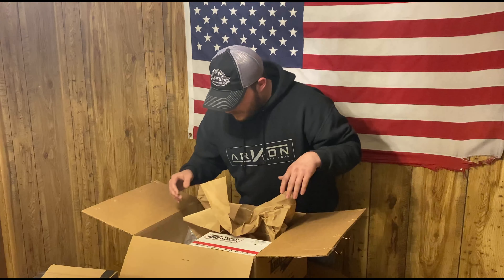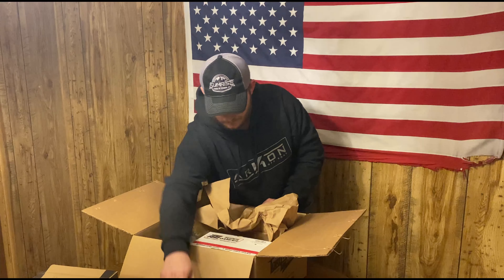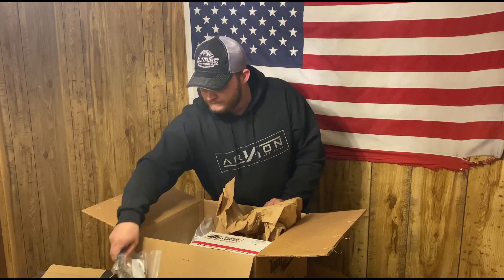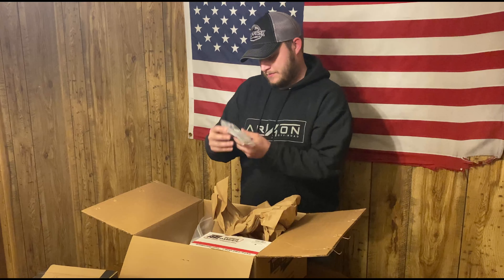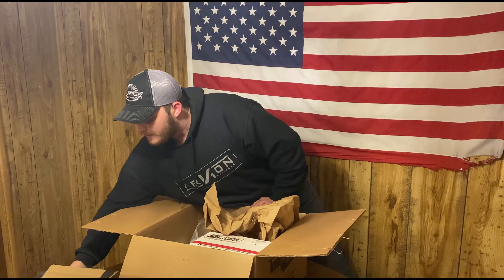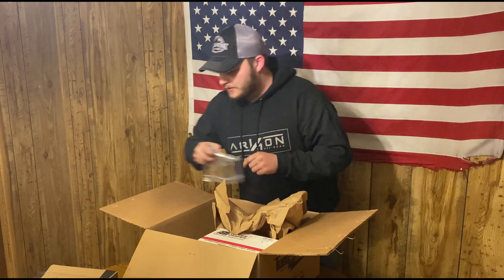Looks like some stuff for the blow-off valve maybe in there. That's just a regular clamp, not a V-band clamp. A bunch of hardware. A couple brackets — one bracket, two bracket. This is our crankshaft bolt. Nice.